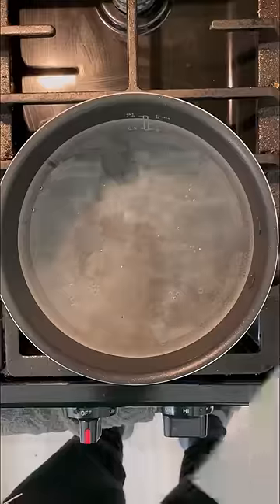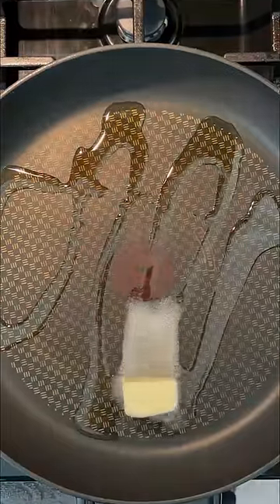Then bring them over to a pot of salted water and bring the potatoes to a boil. And while they boil, melt some salted butter with some olive oil in a medium pan.